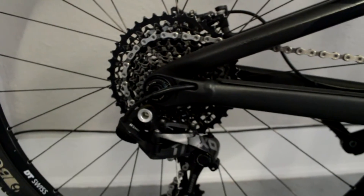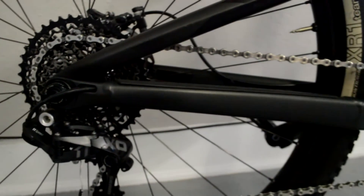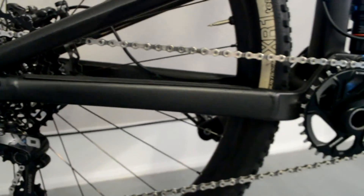The one-by drivetrain has been pretty nice. There's been some times where I outpedal it, wanting a little higher gear. And then there's other times where I'm climbing really steep stuff and a little easier gear would be nice. But overall it fits the cross country terrain pretty well.